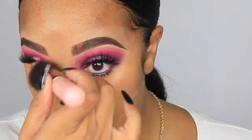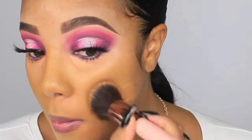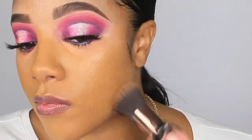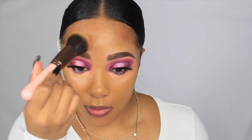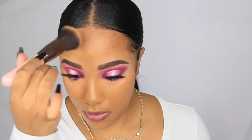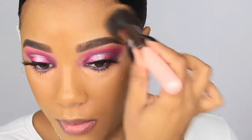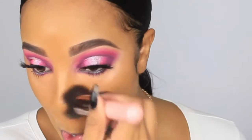Now we're going to move on to face. I'm using my Juvia's Place I Am Magic Foundation in the shade Punta Cana. This foundation I have absolutely been loving — it is very full coverage, I love the shade, I don't have to mix it with anything. This foundation is about $20 so it's not really going to break the bank, and it's in a squeezy bottle so you don't have to worry about it breaking in your bag.